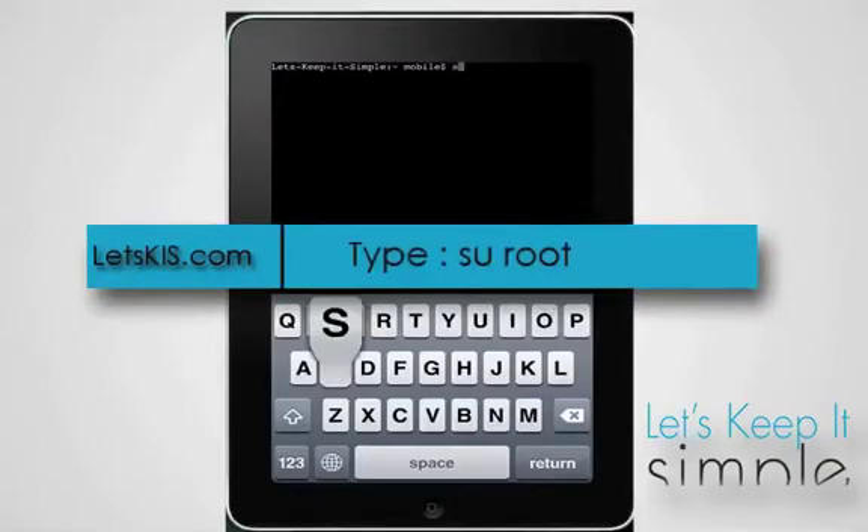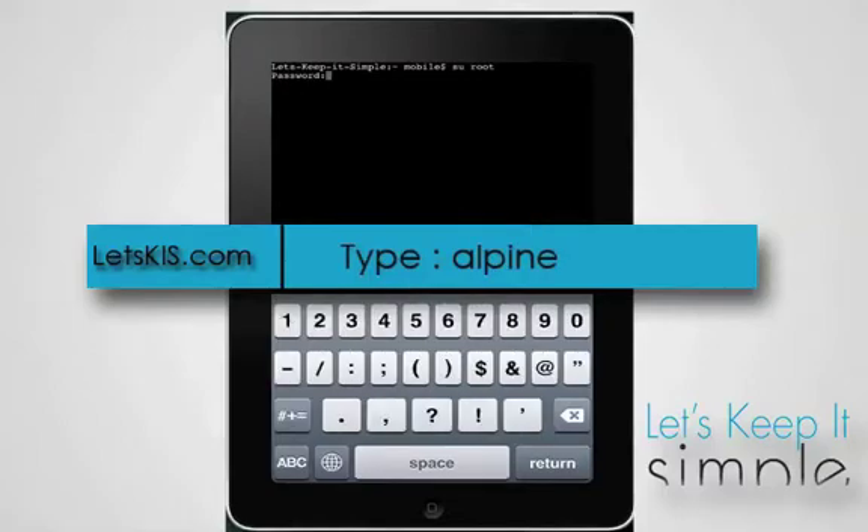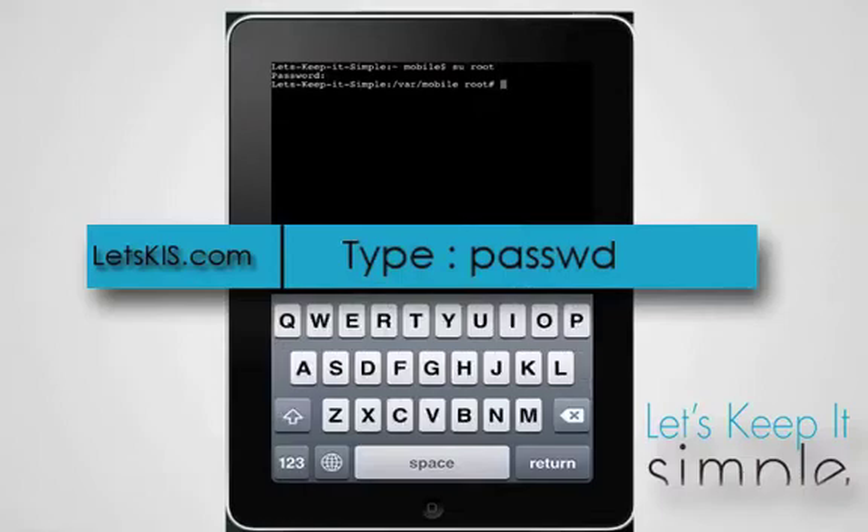Open up Mobile Terminal and type 'su root' and press enter. It will prompt you to enter your password, which is 'alpine'. Then type 'passwd'.